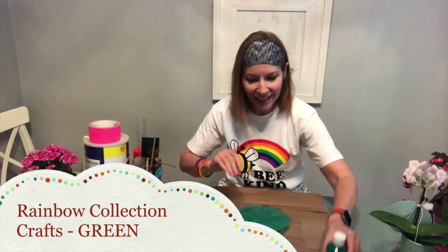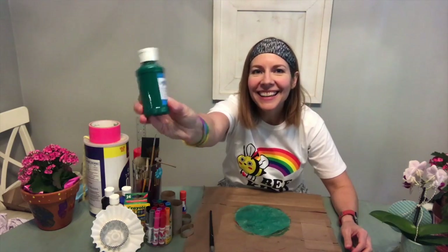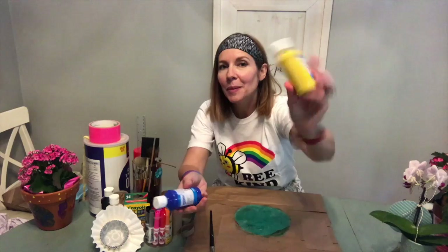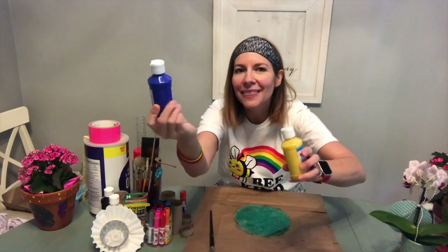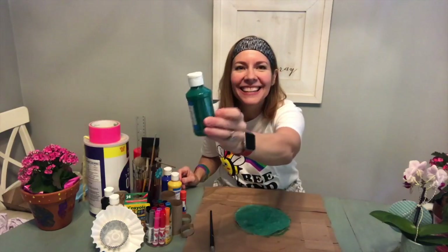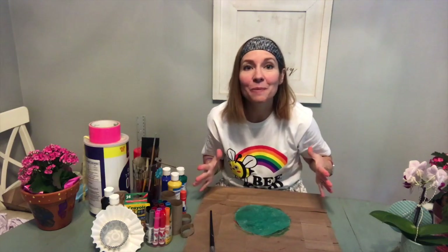This is a fun project and it uses the color green. We used yellow for our bumblebee and we used blue for our pizza cat, and when you put yellow and blue together they make green. That's right, we're going to make a green sea turtle.